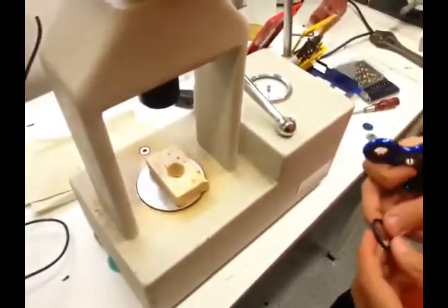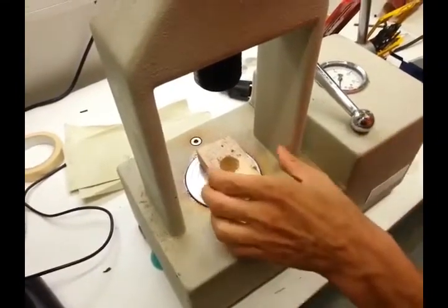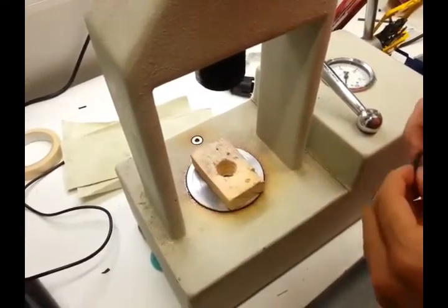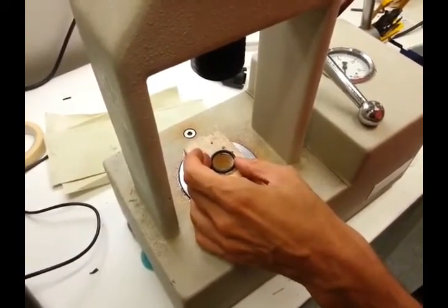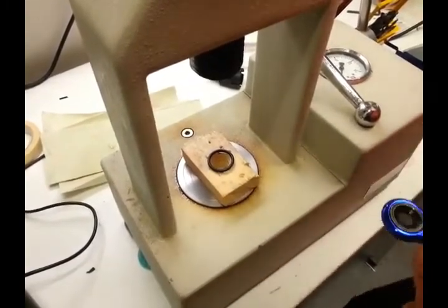In order to push out these press-fit bearings, I'm going to use just a piece of wood with a hole inside, which is slightly bigger than the outer diameter of the bearings. I will add this O-ring so that I don't damage the fidget spinner.